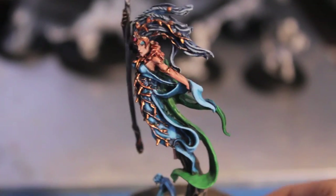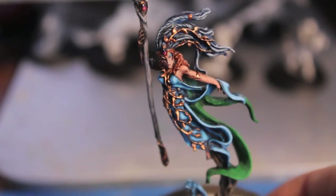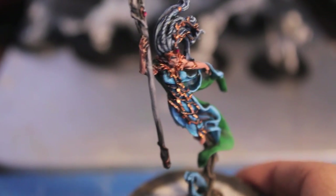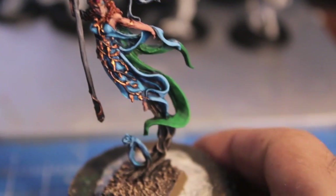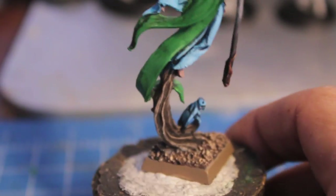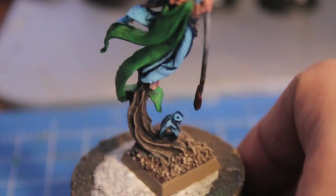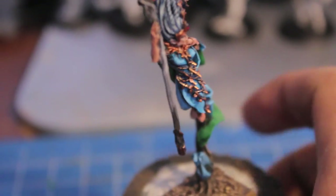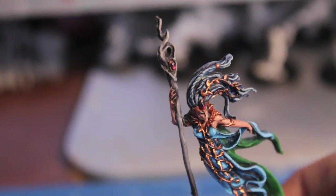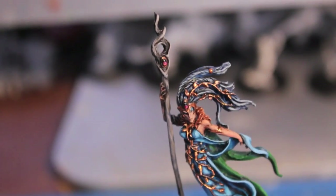I just finished highlighting. As you can see, I used Ice Blue mixed into the Hawk Turquoise for the dress. Dwarven Bronze or Shining Gold will both work for the gold. Snot Green mixed with Goblin Green — I started doing that for the green parts of the cloak. Camry Brown for the base. A little bit of Ice Blue for the little Forest Spirit. I started highlighting up the staff — I left the bottom dark and it fades lighter and lighter toward the top. I used Codex Grey and then Fortress Grey to highlight the staff.